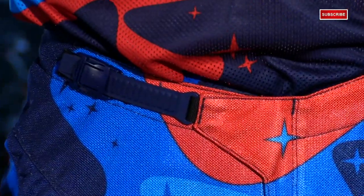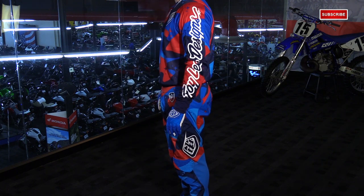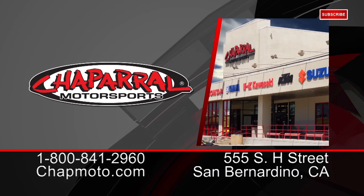Those are the features of the new 2016 Troy Lee Designs SE Air Vented Gear. To see both colors and read more about this gear set, visit us at chapmoto.com. Don't forget to subscribe to us on YouTube. Thanks for watching — I'm Matt, we'll see you next time.